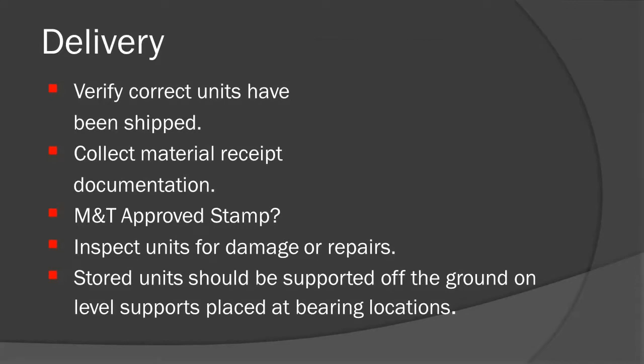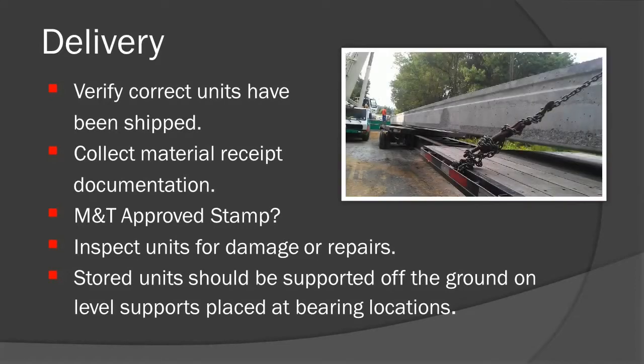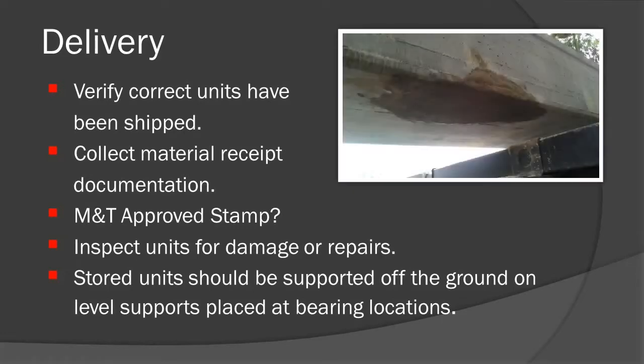Prior to unloading from the truck, the technician should do a visual inspection looking for damaged areas such as cracks or spalls in the unit. Any repairs that have been made at the precast yard should also be inspected.